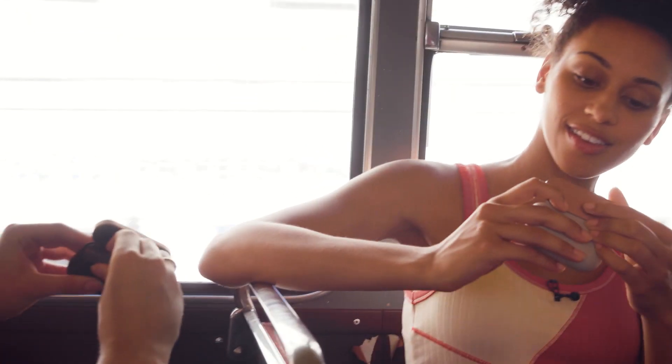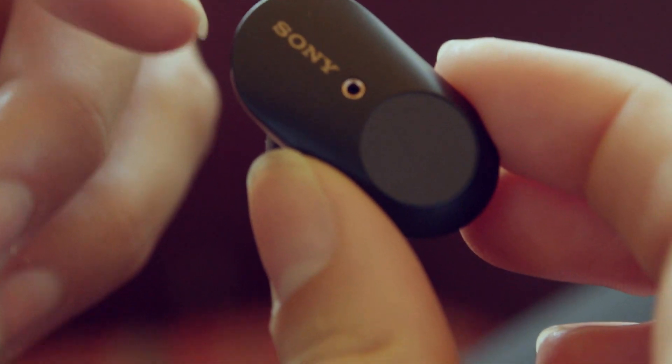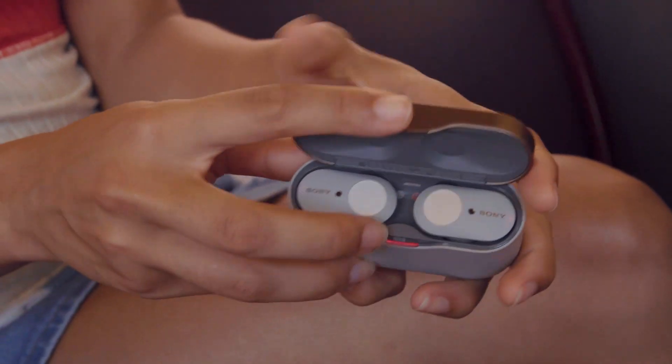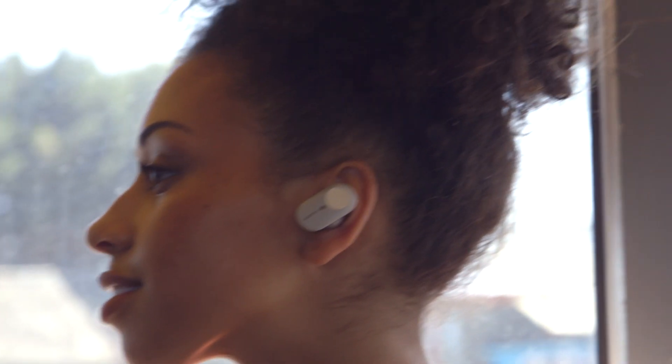Shall we have a little look? There we go. Oh, the light's on already. So they actually turn on straight away once you take them out of the case. It's so cool — it goes straight from the case to your ear and you can listen to your music instantaneously. It's amazing.